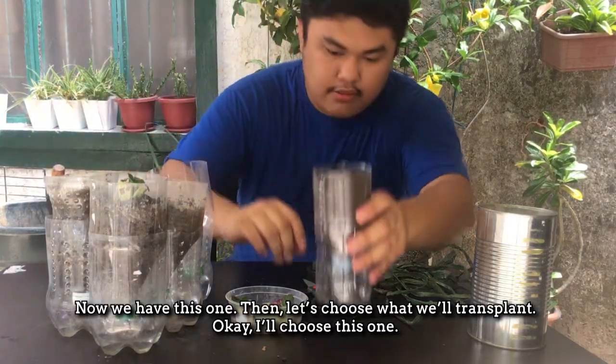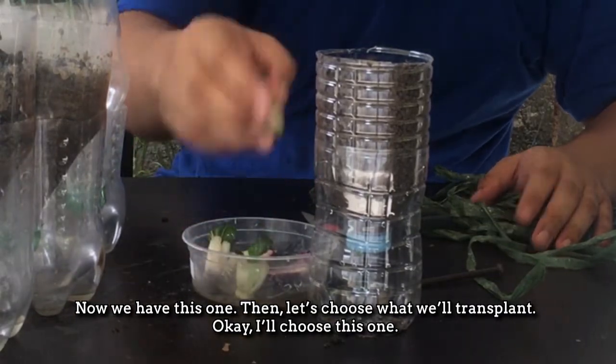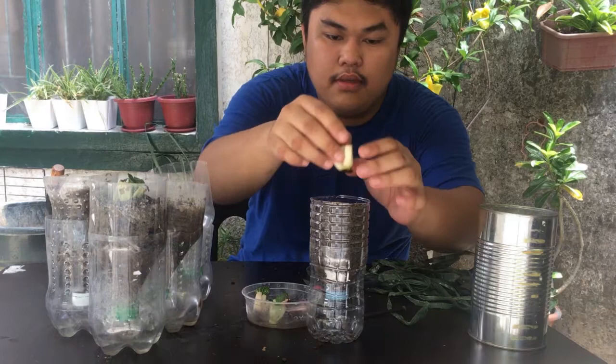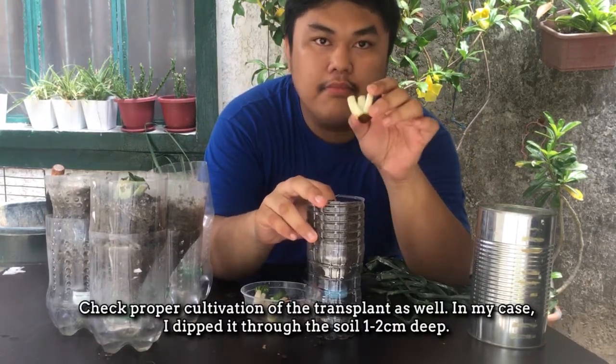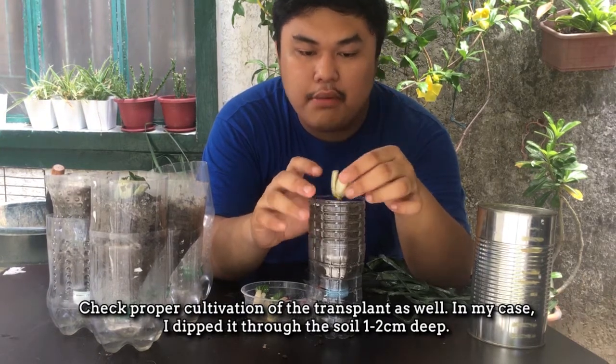Now you have this one. Ngayon, mamili tayo ng ta-transplant natin. Ito na lang siguro ang isang mixer — ang mixer, syempre, na yung pagkakabaon sa kanya ay maayos.